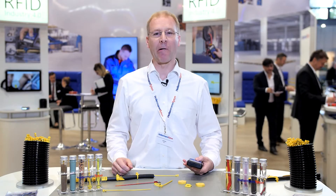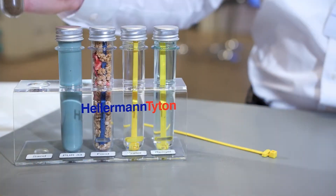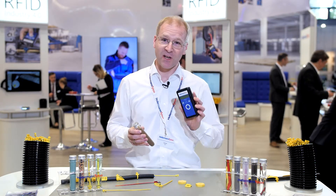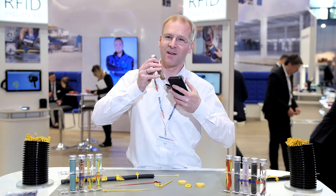Unlike a barcode, you don't need a direct line of sight to read an RFID cable tie. I've hidden one in some sand for you here and with my reader, it's a piece of cake to read out a unique ID number. You probably won't believe me because you can't see that very clearly, but listen to this sound. Job well done.